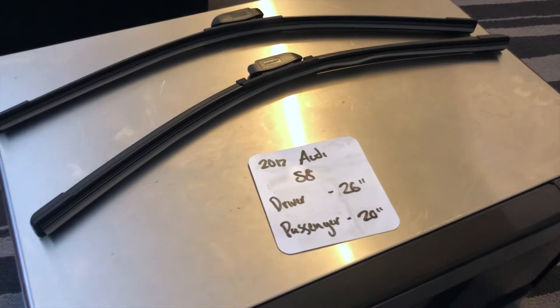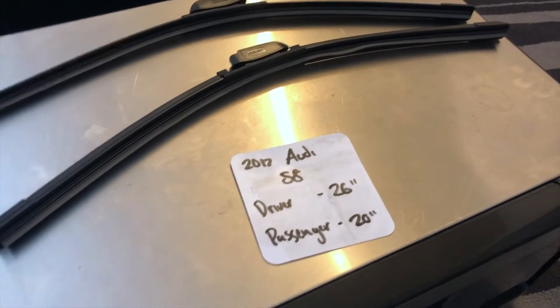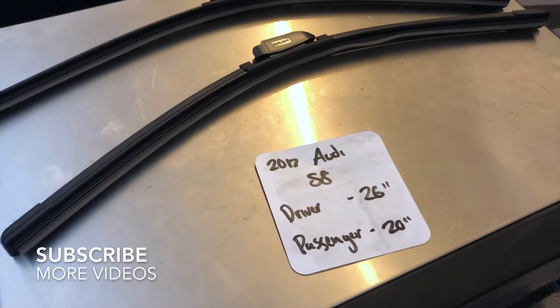What's going on today you guys, welcome back. So today we're going to be talking about changing wiper blades for the 2017 Audi S8.